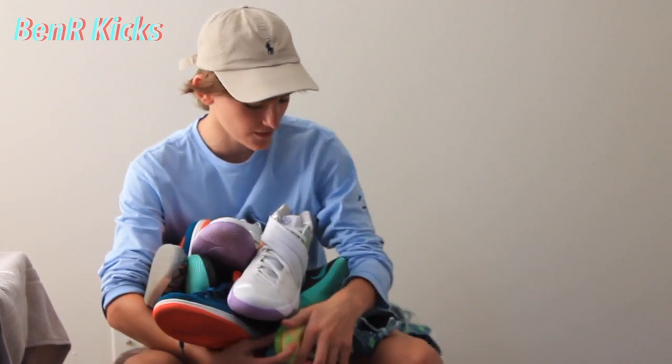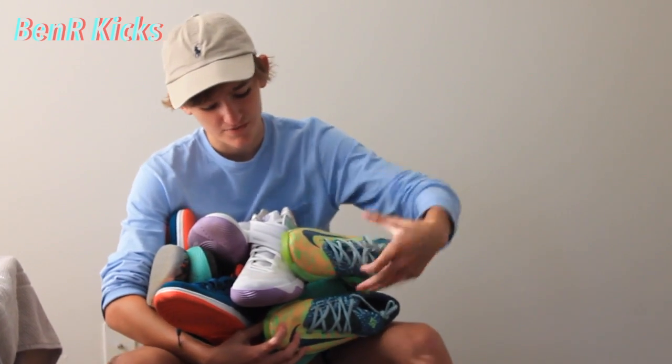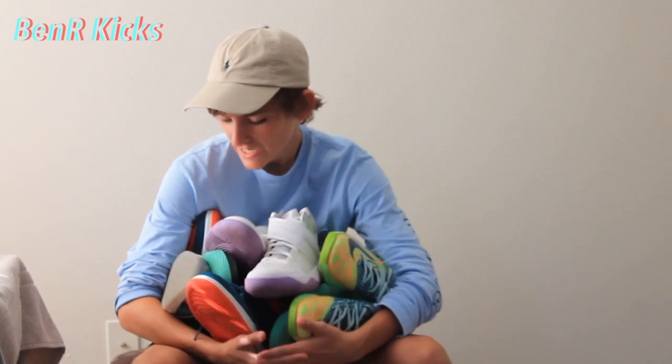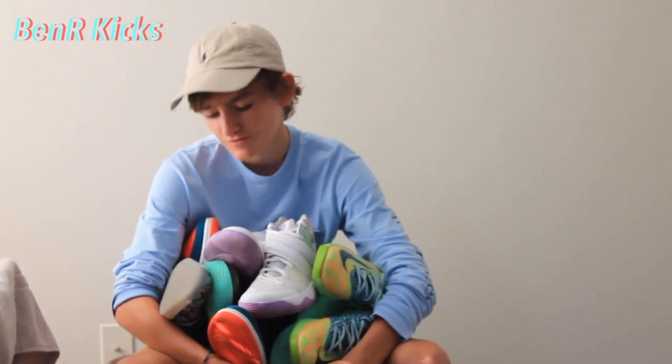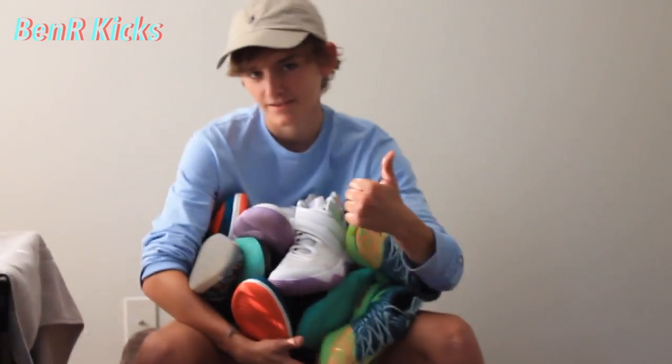That concludes this video of my thrift pickup. Thank you for watching — please comment, like, and subscribe for more videos like this. I hope to see more thrift pickups in the future. I dropped $257 today. Thanks.